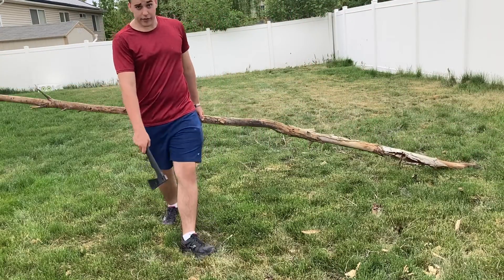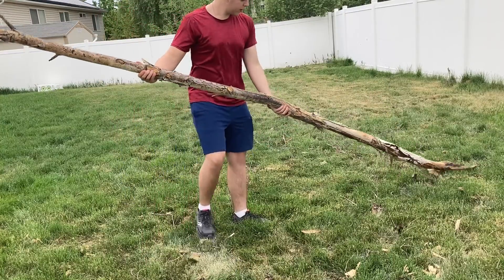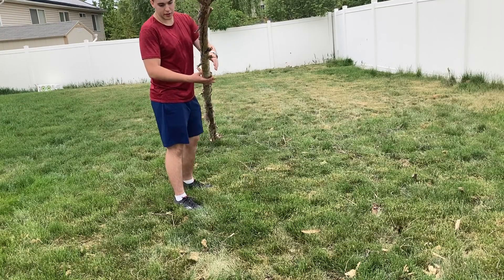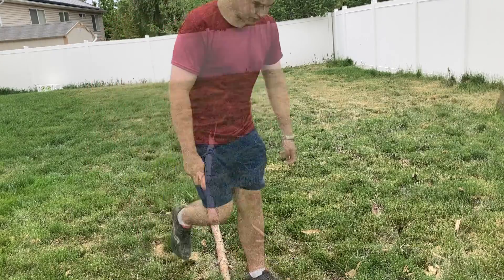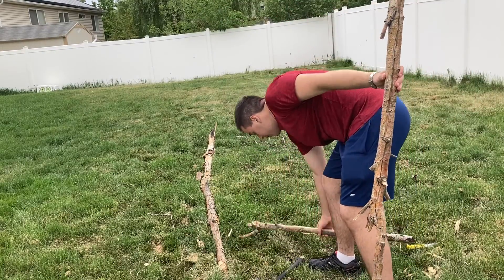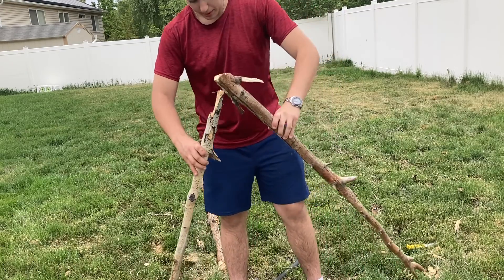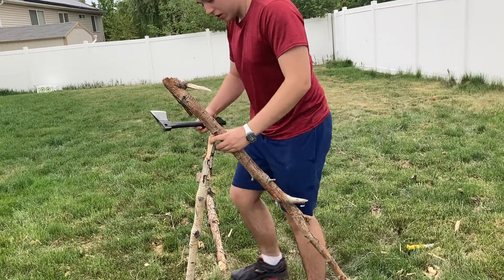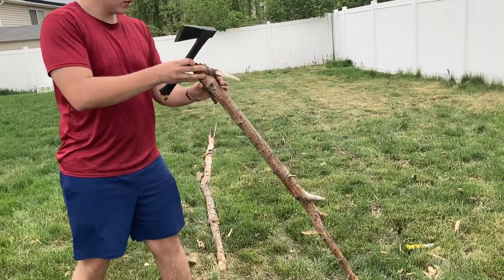The first thing you're gonna want to do is find a big old log, like this. It's an old tree I found. Nice and long — you want it to at least be your body length because this is gonna be the main body of the tent. Now you're gonna want to find two pieces of wood around your height, then put them up and make a little triangle like this. Hammer them into the ground. These are gonna act as the wings, or the walls, of your fort.